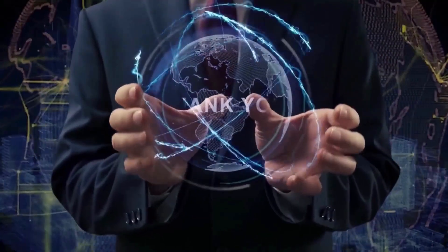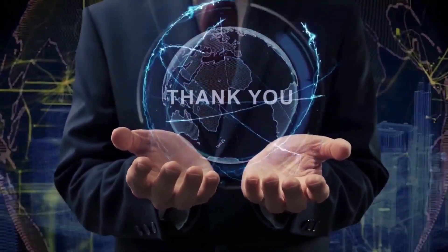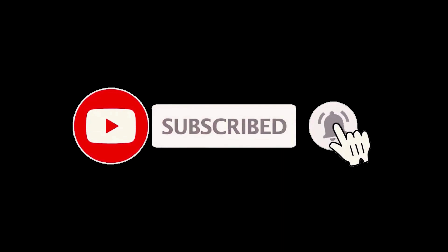Thank you guys for joining me on this really fun video. If you had a good time and got some good info, let me know by hitting that like button and subscribing. And be sure to click the notification bell as well, to always be the first to know when we have new content drop. Stay healthy and I'll see you in another video real soon.